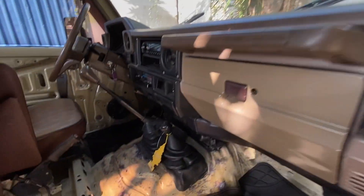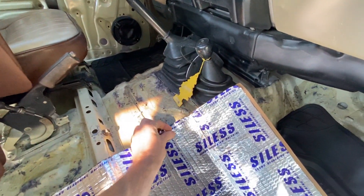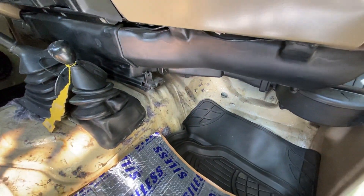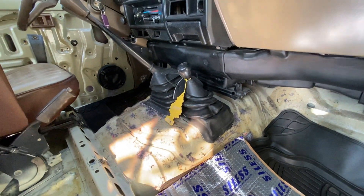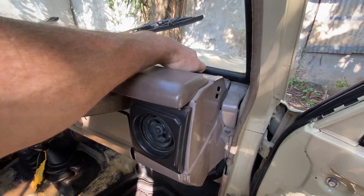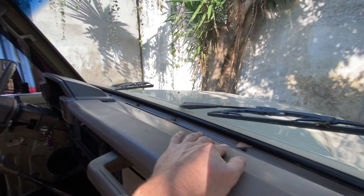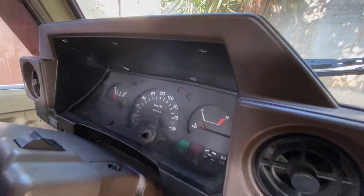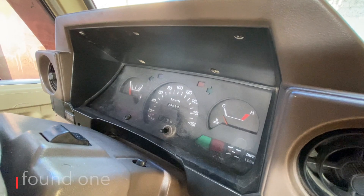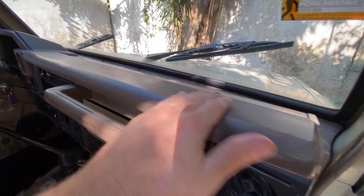We're going to double up basically everything from the feet forward — double up this material to really quiet it down and take out the heat from the motor compartment and transmission. Typical noise that comes through. We'll also be repainting this dash up in here, all the metal, and it's going to make it look really nice. Unfortunately, my dash over here is a little old — that's going to be a tough one to find a replacement plastic for, but we'll see what we can do. The plastic itself is pretty decent.